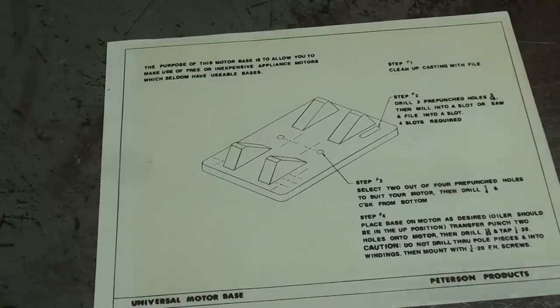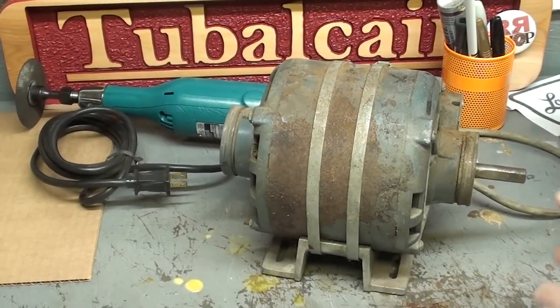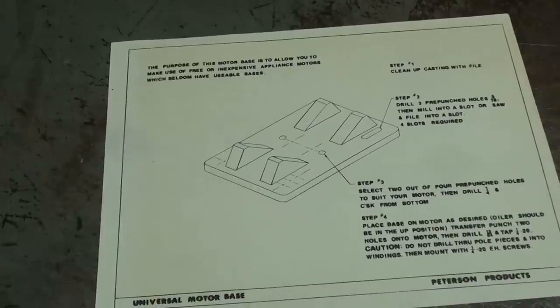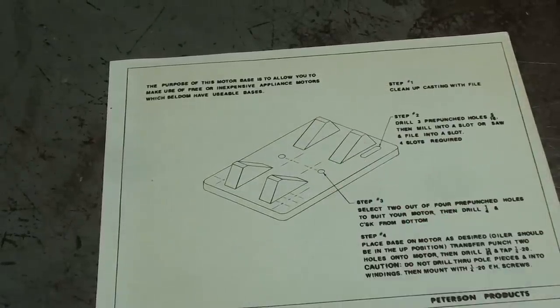The next project I want to talk about is a motor base. We made several projects that required electric motors. Where are you going to get electric motors? I asked the kids to bring them in, and occasionally they actually would. But they generally were motors from appliances that did not have bases, because they were end-mounted — from washers and dryers, wherever the kids did scrounge them up. So I came up with a project of making a motor base, and that's what it looked like.